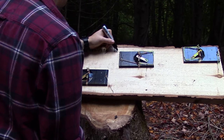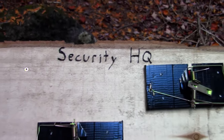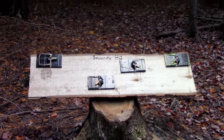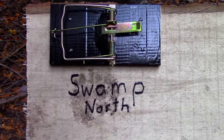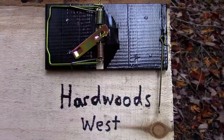Each rat trap represents a different section of the perimeter. Welcome to Security HQ — what used to be a stump is about to be transformed into a control panel with a light-up display. I labeled each rat trap with the area that its section of perimeter will be in, and its direction: swamp north, bridge east, trail south, hardwoods west.